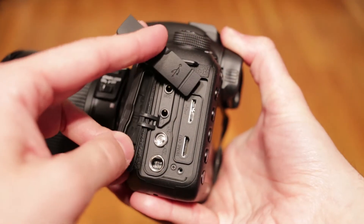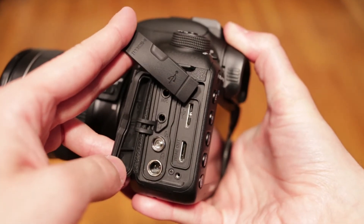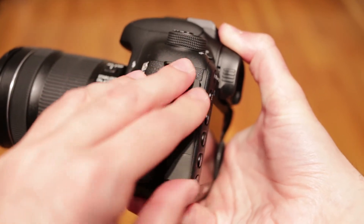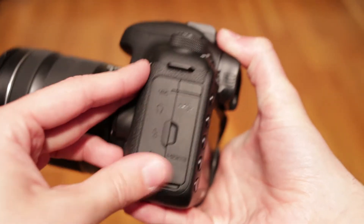Connectors are on the left side. The 7D Mark II has USB 3.0, mini HDMI, a 3.5mm input for a microphone and a monitoring headphones output, as well as a flash synchronization connector and a wired remote control connector.